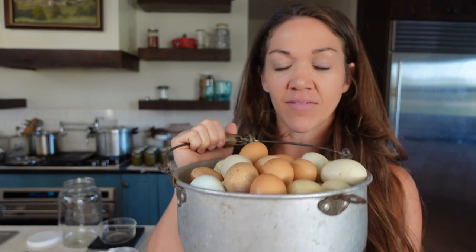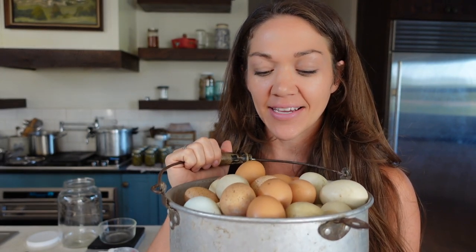I have this huge basket of eggs here that I need to do something with. We have about 30 to 35 laying hens in our flock right now. I'm always hatching new eggs and replenishing my flock, but we get lots of eggs and we eat a lot of eggs. We do go through them pretty quickly, but we always have some extra eggs around. A lot of times I will just take them over to my in-laws' house and share with them. I share with friends.